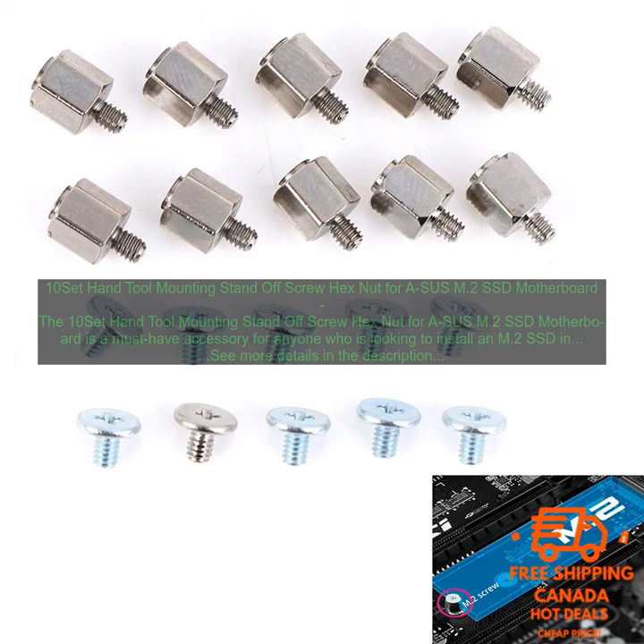Here are some of the benefits of using this set. Easy to use — the set includes everything you need to get the job done, including standoff screws, hex nuts, and a screwdriver. Secure — the standoff screws and hex nuts are made of high-quality steel and will ensure that your M.2 SSD is securely mounted to your motherboard.